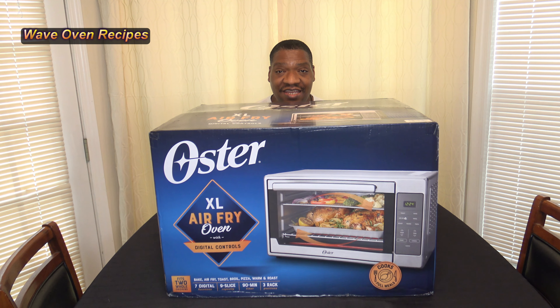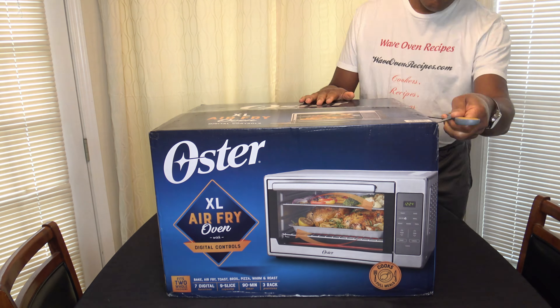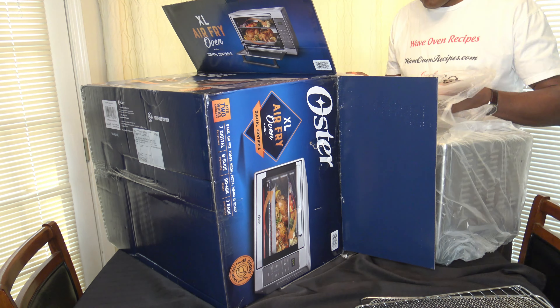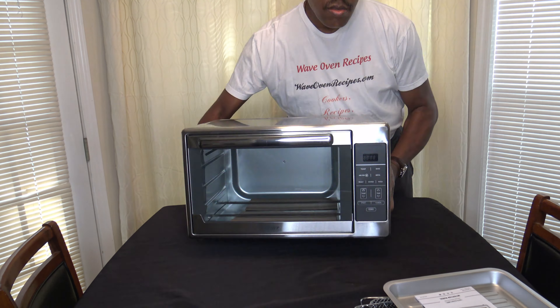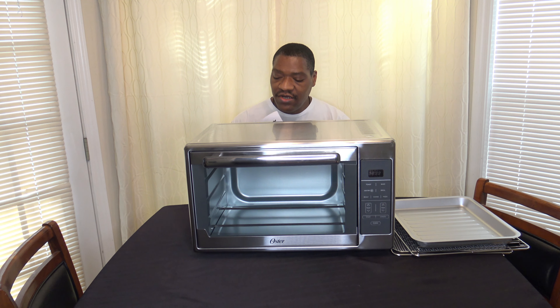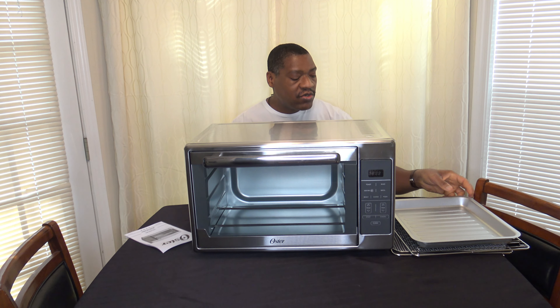Let's go ahead and get it unboxed. Now that everything's been unboxed, let me show you the accessories. Basically they give you a manual here — no recipe book or anything like that.